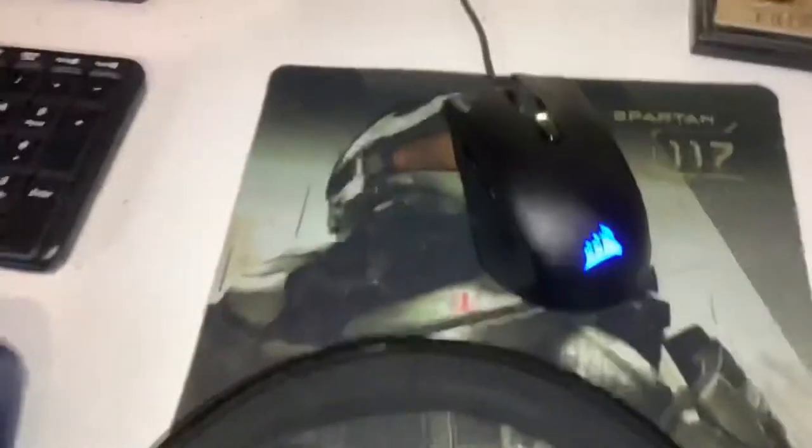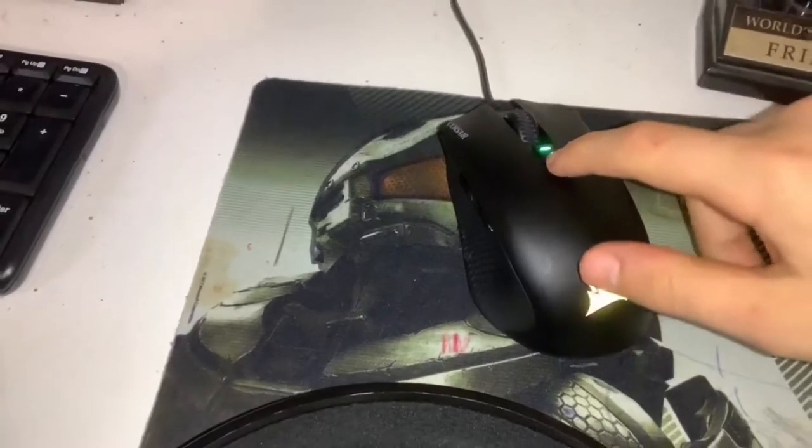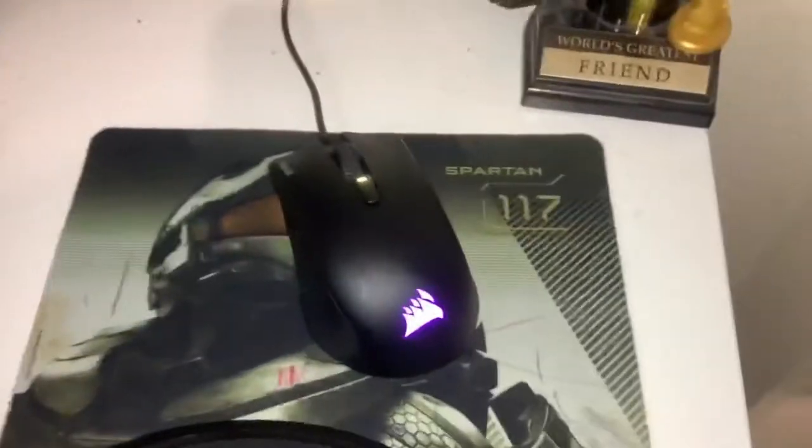The actual setup here — here's my mouse right here. The mouse has a DPI switch and everything. Got the mouse pad too.